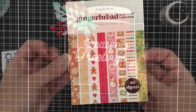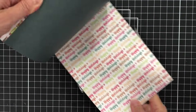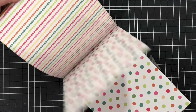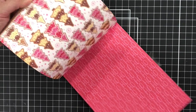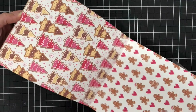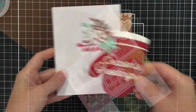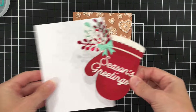Now I'm going to add this to the front of a card and put it on some pattern paper. I thought bringing in this gingerbread pattern paper from scrapbook.com would really fit the theme of the oven mitt. This pattern paper is so cute with lots of reds, pinks, browns, and yellows. Of course, if you didn't want to use pattern paper, it would look super pretty and elegant on white cardstock.